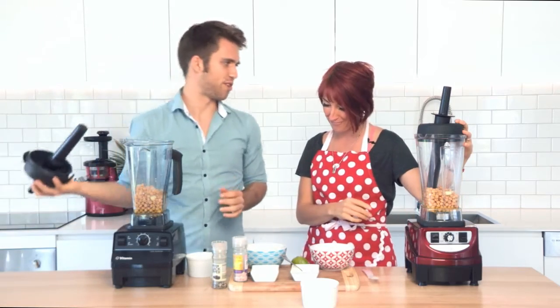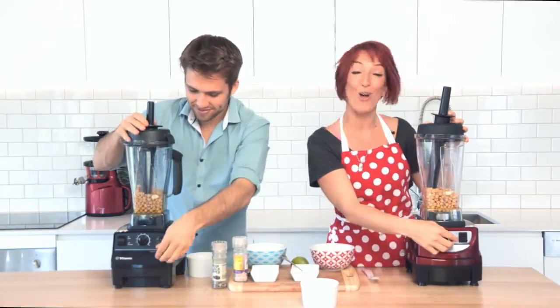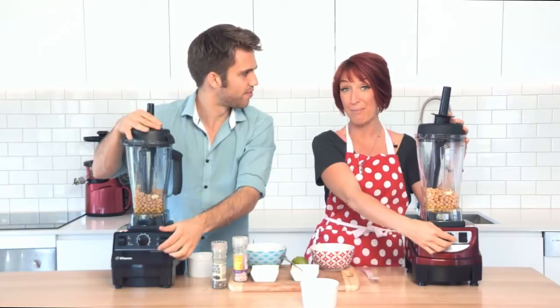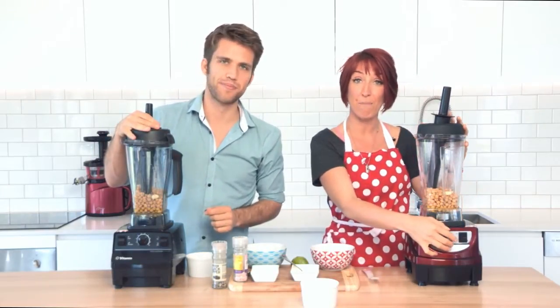Are you ready, Rory? I'm so ready for this. Let's go — just because you want to eat it! We'll turn them both on low, then turn them up high, and blend for the same length of time, just to make sure we're doing exactly the same things for a fair comparison.